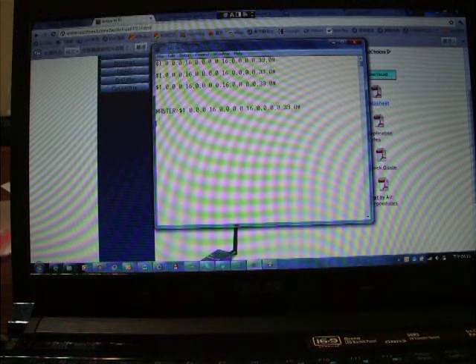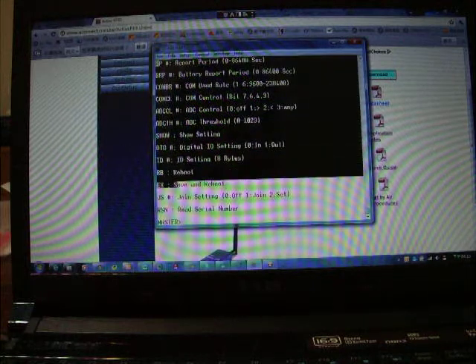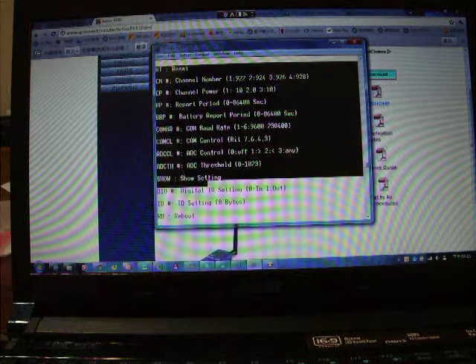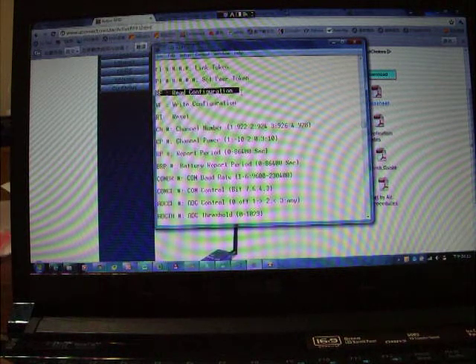Let's press Enter — you can see the master prompt. Type the question mark to see the available commands. You can change settings by typing commands. For example, RP means the report period, which can be set from zero to one day. The default setting is 62 seconds. The system responds OK, then no match comes in.